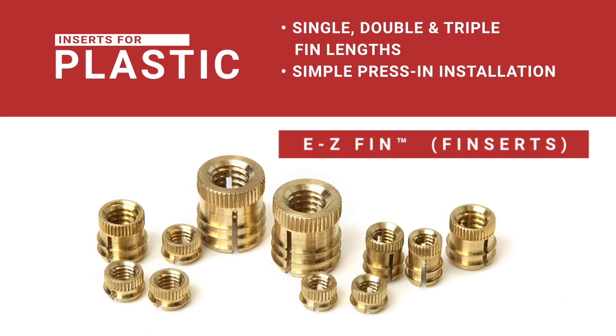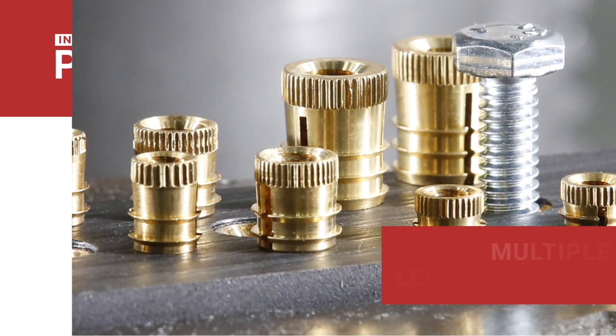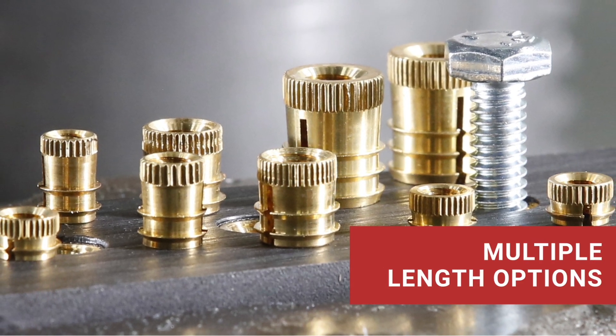Need pull-out resistance you can trust? EZ-Fin inserts bite deeper with outer fins and multiple length options for a tailored fit.